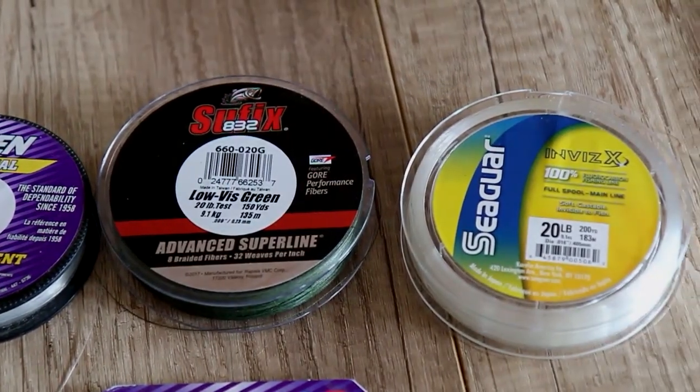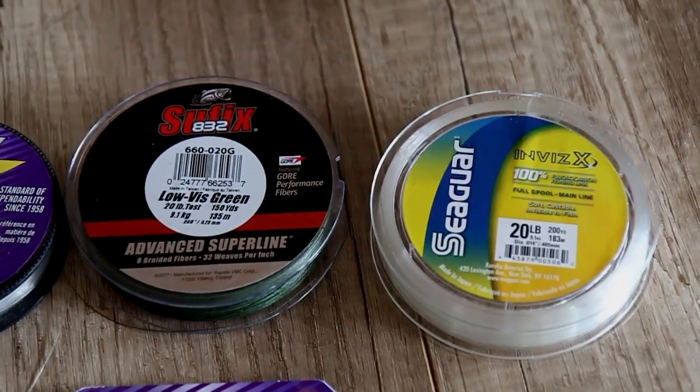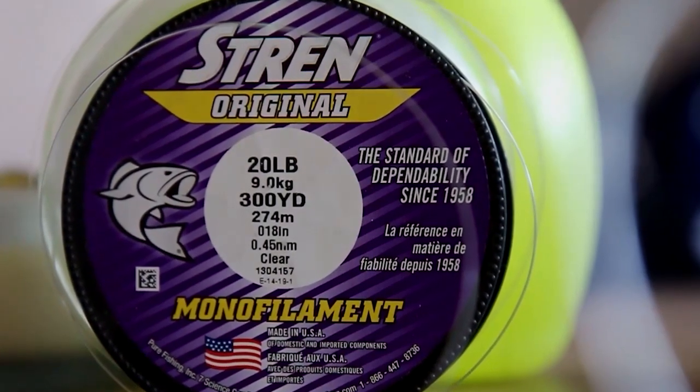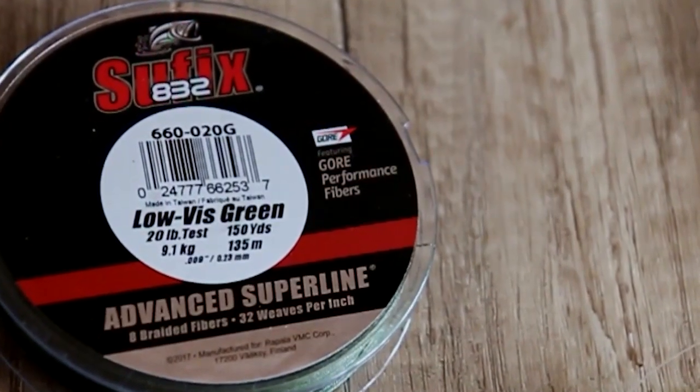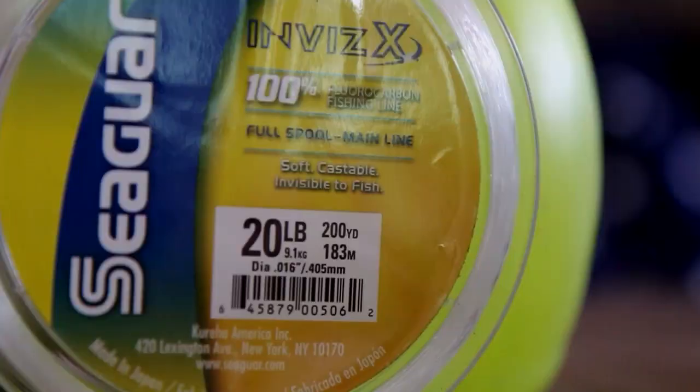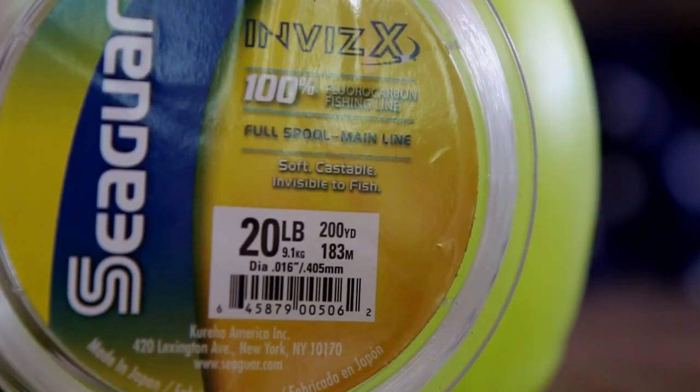For these tests, I've chosen three really good lines. First, Stren Original in 20-pound test. Second, Suffix 832, an excellent braid in 20-pound test, and Seaguar's Invis-X, a top-flight fluorocarbon.